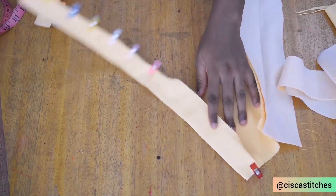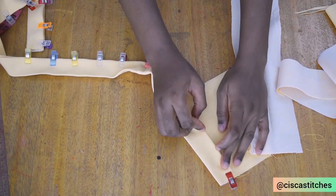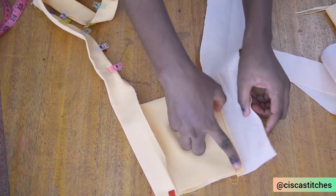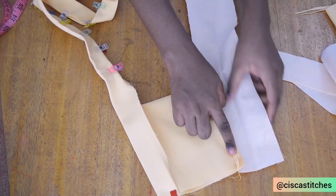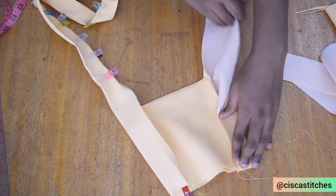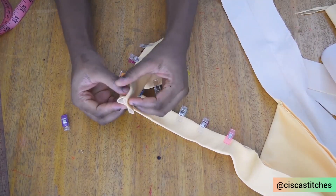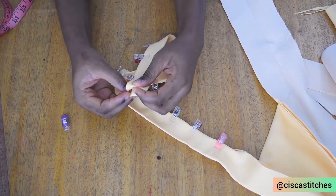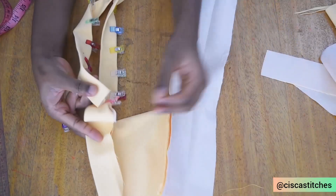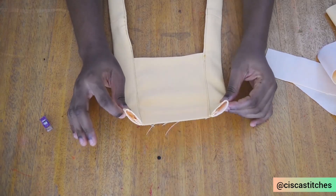I'm going to pin this part so you have a better view. What I did was fold the unsewn side by half an inch allowance and peg it down all the way to the top. I push the raw edge inside, close it up — we have a crease here to guide the folding — then fold in by half an inch seam allowance. I'll sew from the bottom all the way to the top; as I get to the top, I fold it in to seal everything up. I repeat the same for the other side. After sewing, this is what it looks like.